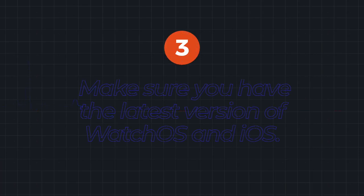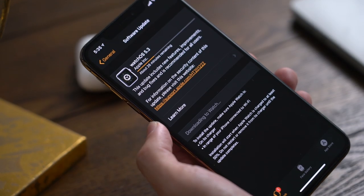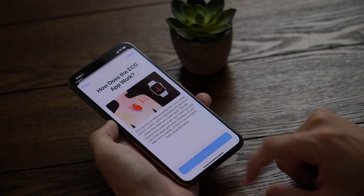Step 3: Make sure you have the latest version of watchOS and iOS. If not, download and install the update. After the update, run through the prompts on the Health app on your iPhone to get started.